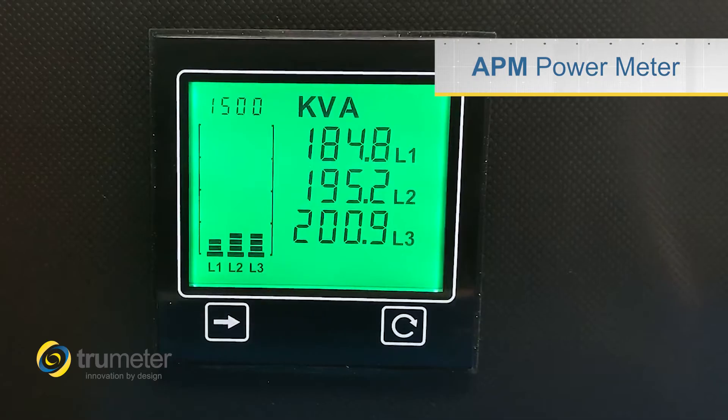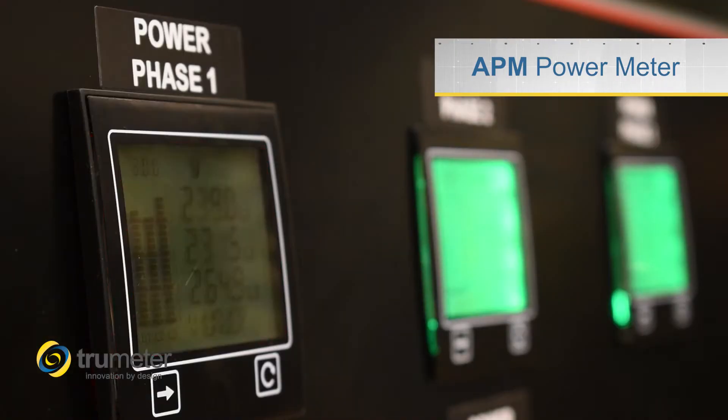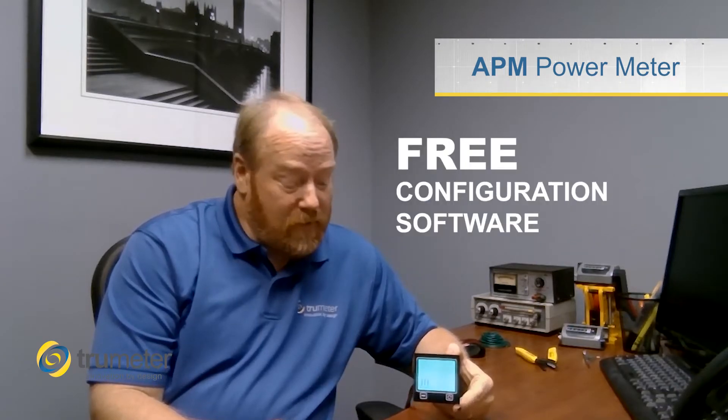Hello, Mike here from TrueMeter. Today we're going to talk about our new APM Power Meter. It has a unique three color backlight and alarm capability. It can be programmed using the free configuration software instead of buttons and cryptic programming menus.